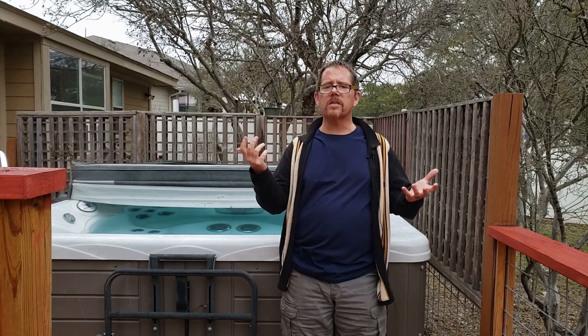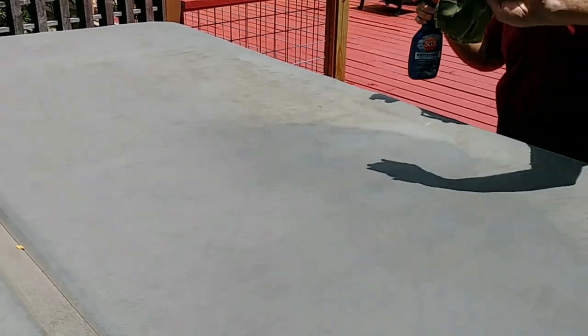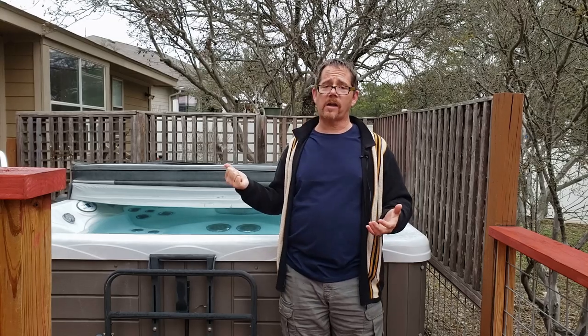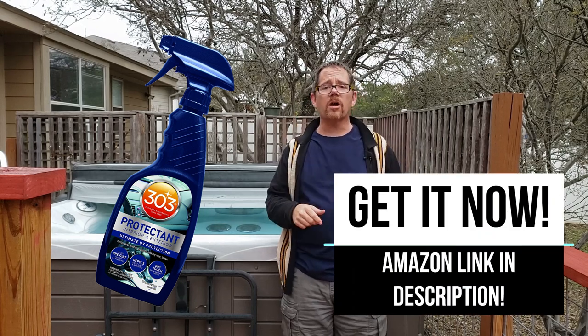I use a product called 303 Protectant on my hot tub cover — it's like a higher-quality version of Armor All. Just spray it on, wipe it with a rag, and it keeps the vinyl soft and supple, adding years of life to the cover. I do this about every three months and it's probably adding around three years of life to my cover. I'll link to it on Amazon in the description below.